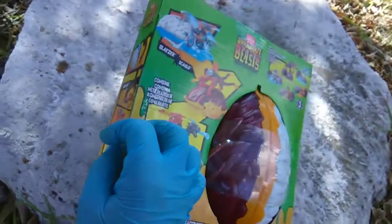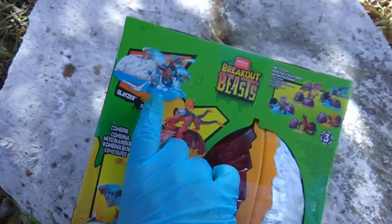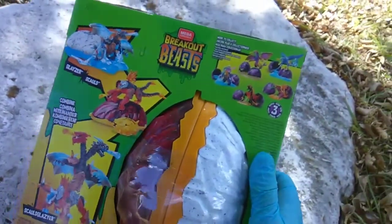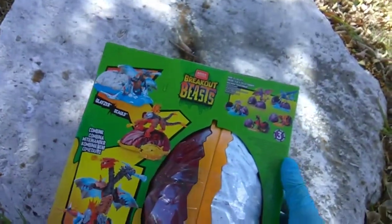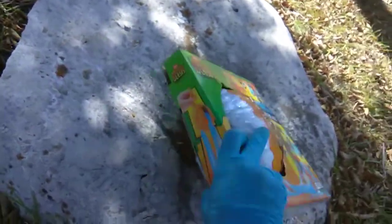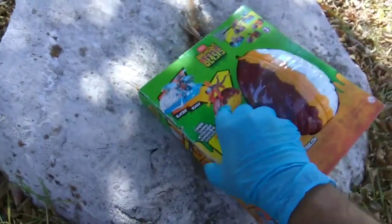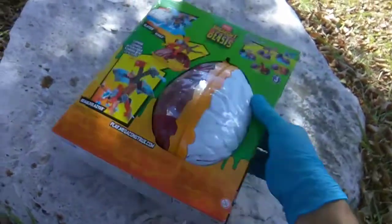Scald and Glazer. Glazer is your ice type. Scald is your fire dragon. These are considered part of Series 3 and I found them at Barnes & Noble — $20 for this two-pack, which is the same price per dragon.